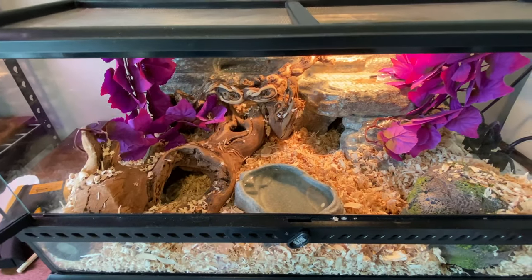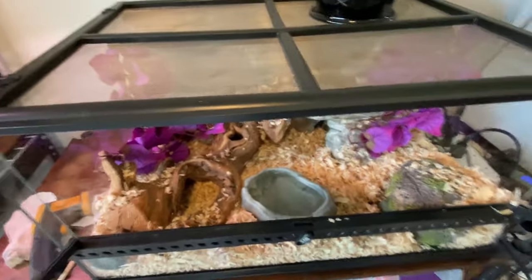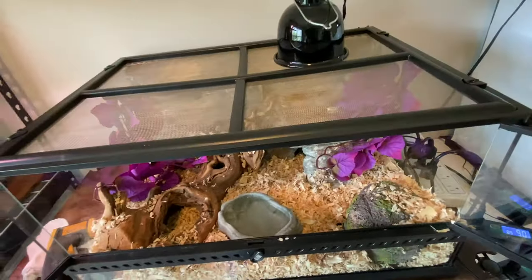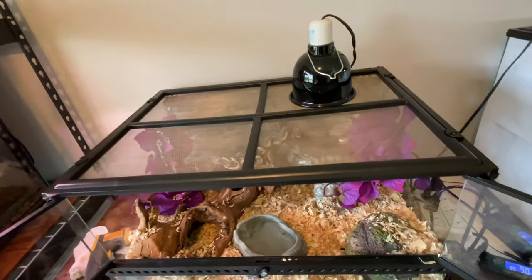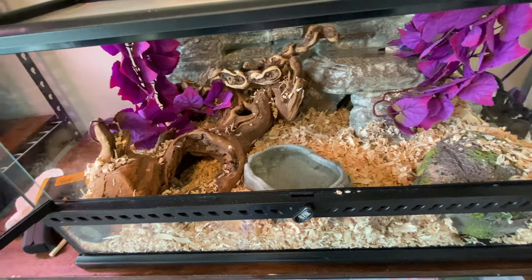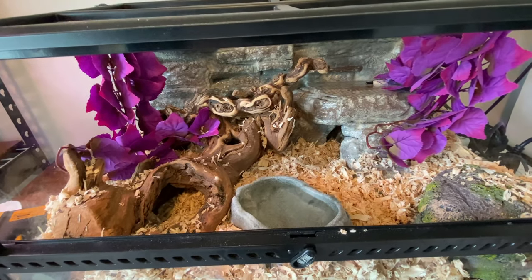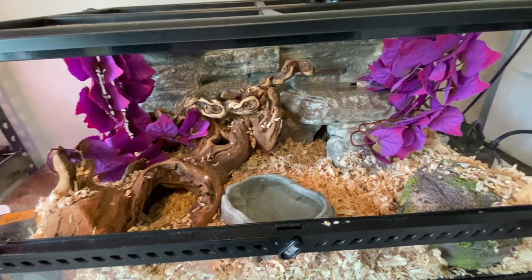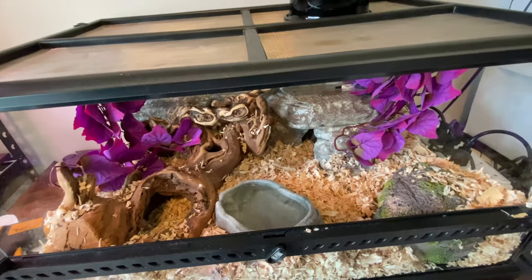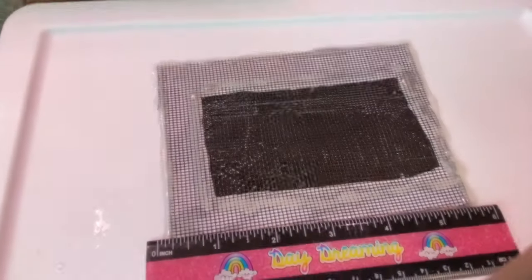Alright, I'm going to go get her. I moved her out of quarantine this morning. She's been soaking for a little while because I wanted to move her out of quarantine after she pooped, and she did — and she painted herself with her poop all over, like a good little snake. So I'm going to go get her and I'll be right back.